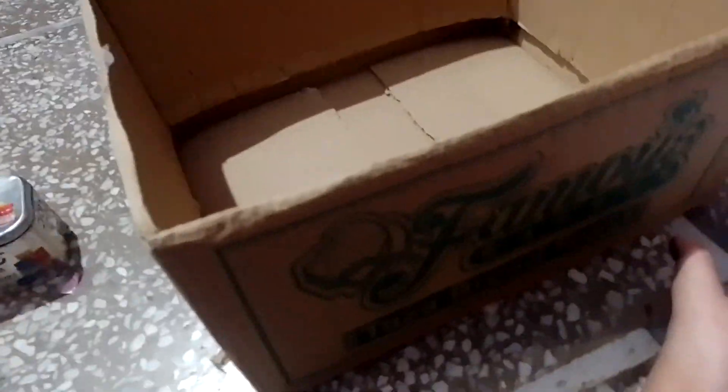Hello guys, welcome to my channel. Today I will organize my box. This box is a big big big box.